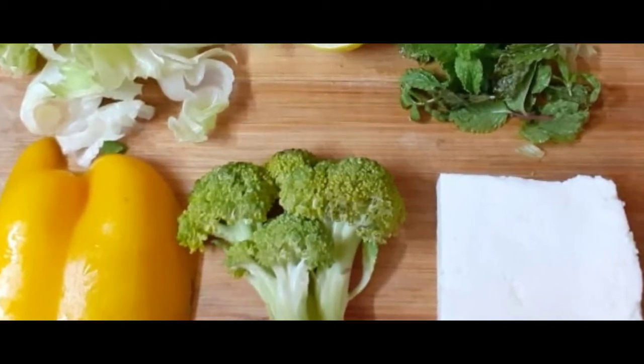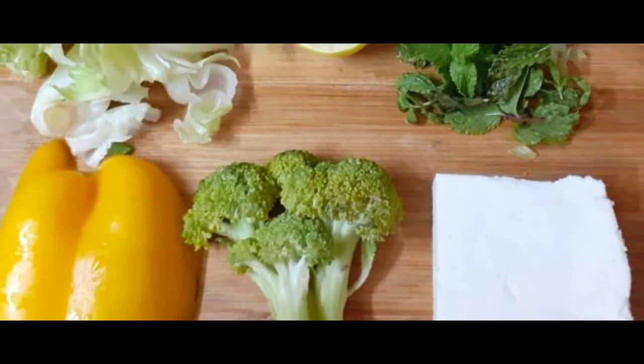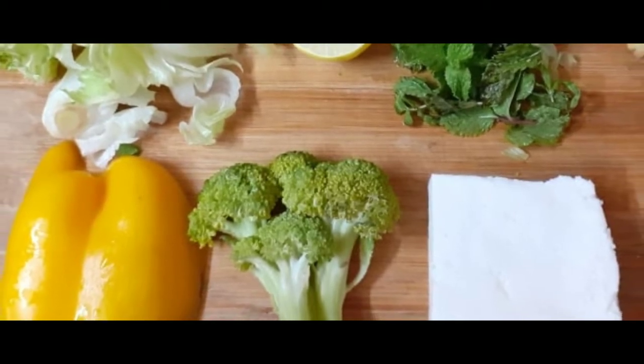The ingredients are: broccoli, honey, lettuce, bell pepper, lemon, pudina and ginger.